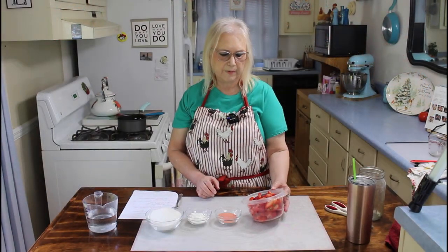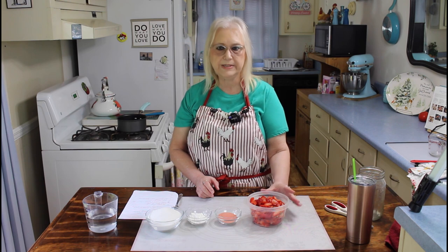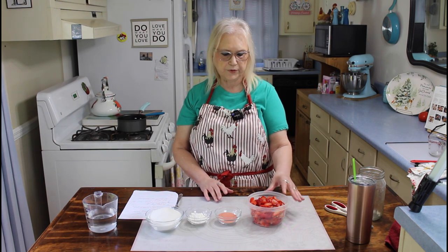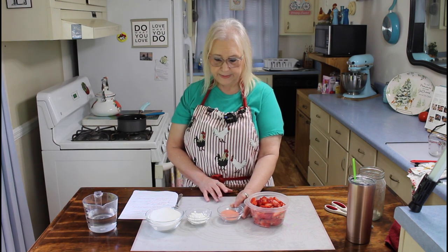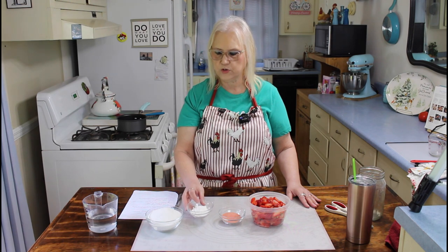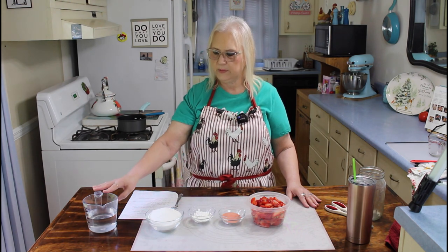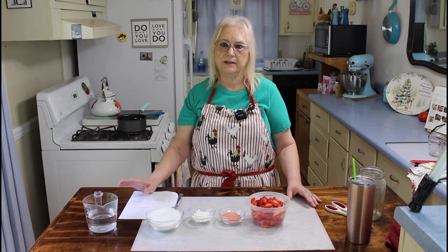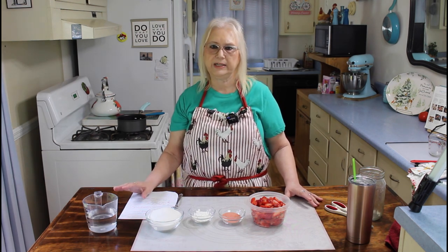Right here I have a little over 3 cups of strawberries, and I used my slicer for cutting them. I have 3 tablespoons of jello, 3 tablespoons of cornstarch, 1 and 1/4 cups of sugar, and 1 and 1/4 cups of water. When my pie shell comes out of the oven and I let it cool, then I'll start using my other ingredients.